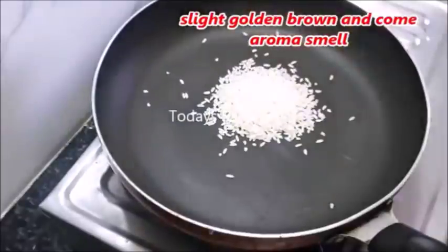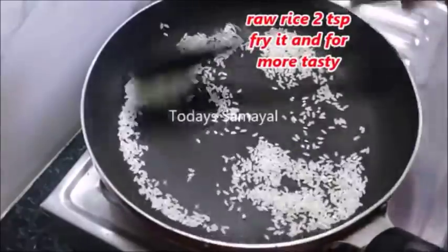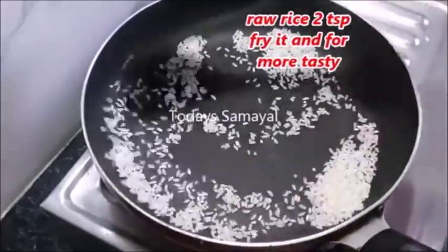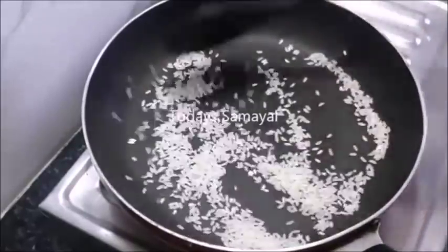Now we have a pan. If you look at that pan, it will be a good taste. Now,